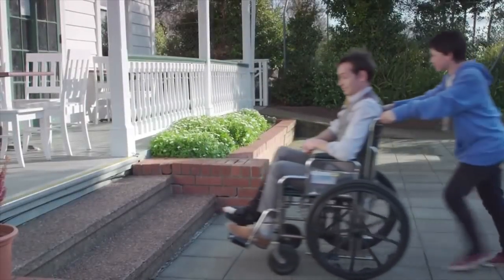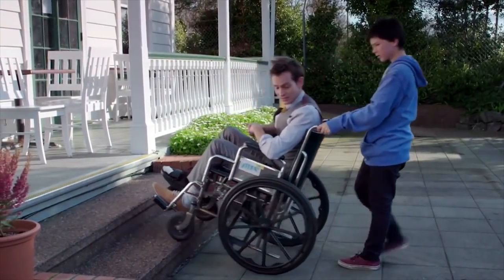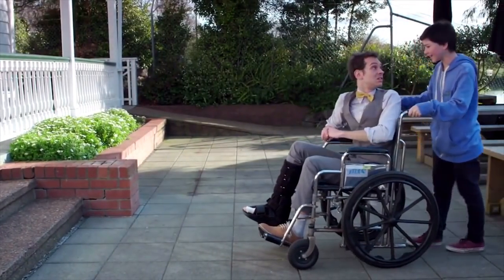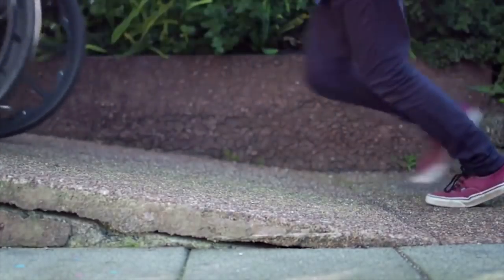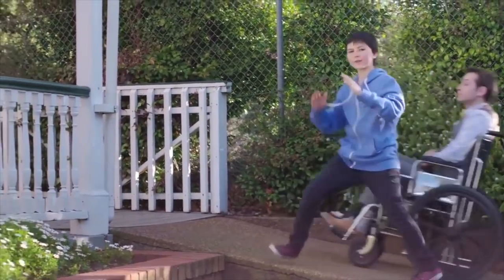I'm sure you can lift it. Did you know that ancient Egyptians used inclined planes to lift heavy rocks? That's how they made the pyramids!